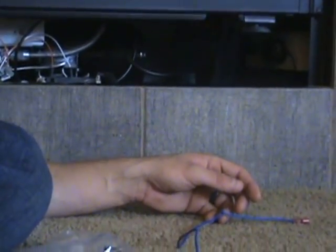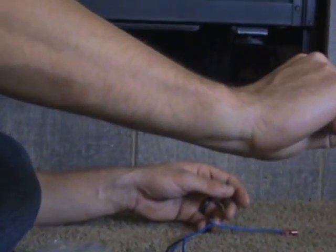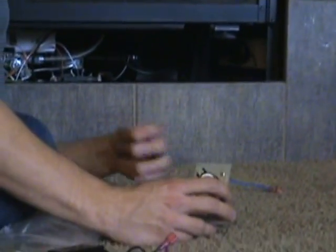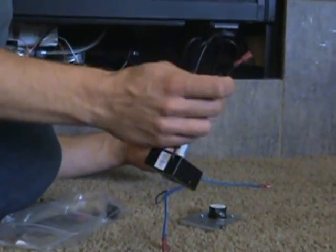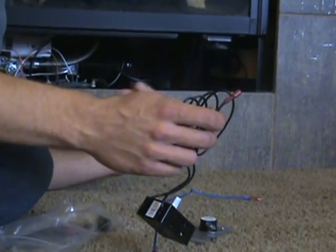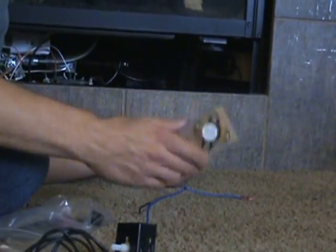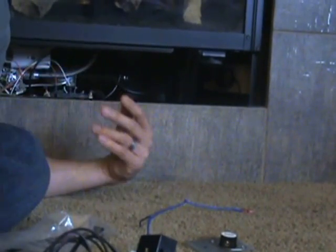So instead of those terminals being connected and allowing power straight to the fan, the power will go from one terminal into the thermostat switch. The thermostat switch will either allow power through or not. Then, if it allows power through, it carries on to the speed control. The speed control will then allow power at a certain level based on where it's set, and the fan will be activated. So we interrupt that signal, and based on the temperature being right and the speed being right, the blower will either turn on or turn off.